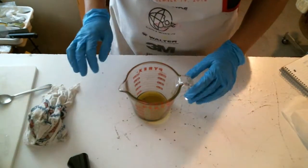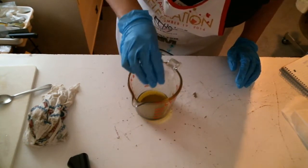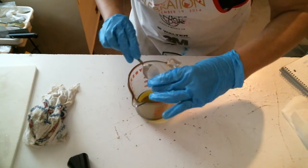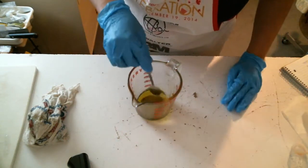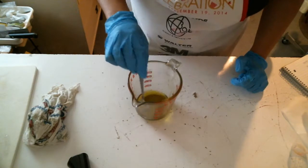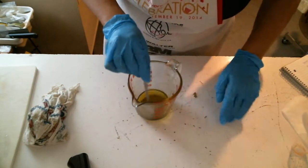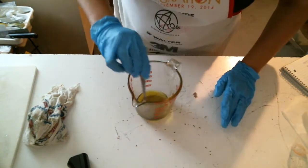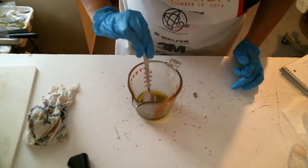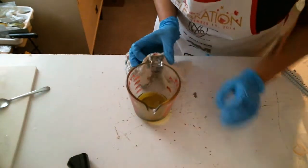Now I'm adding my coconut cream flavor oil. Never go over the recommended usage rate for a flavor oil — not just because you're not supposed to, but because you'll go from a nice sweet flavor to a very bitter one. I made that mistake once and will not make it again. This one can be used up to two percent; I'm using one and a half percent. Now it's time to pour — I just want to make sure it's properly mixed.